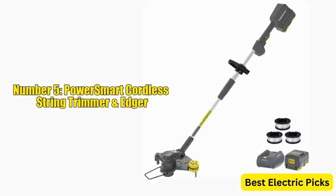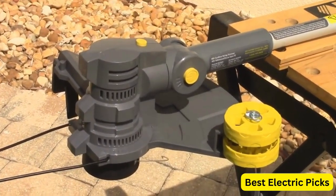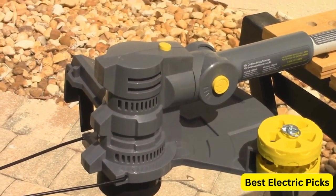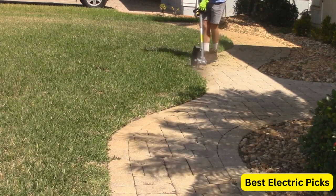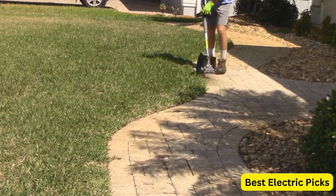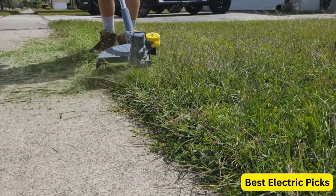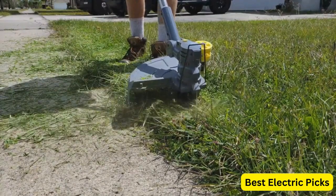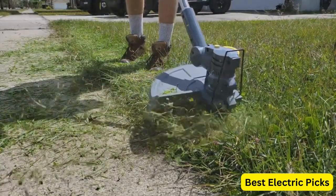Number 5: PowerSmart Cordless String Trimmer & Edger. The PowerSmart Cordless String Trimmer & Edger is a versatile and efficient tool designed to make yard work easier and more convenient. With a 13-inch cutting diameter and a powerful 40V 4.0Ah battery, this trimmer can easily tackle tough weeds and grass. It features a 2-in-1 design that allows you to easily switch between trimming and edging with a simple rotation of the head. The height-adjustable handle provides optimal comfort and control for users of all heights. Equipped with a powerful brushless motor, it delivers reliable and consistent performance, and an automatic line feed system ensures a continuous feed of cutting line without any interruptions.